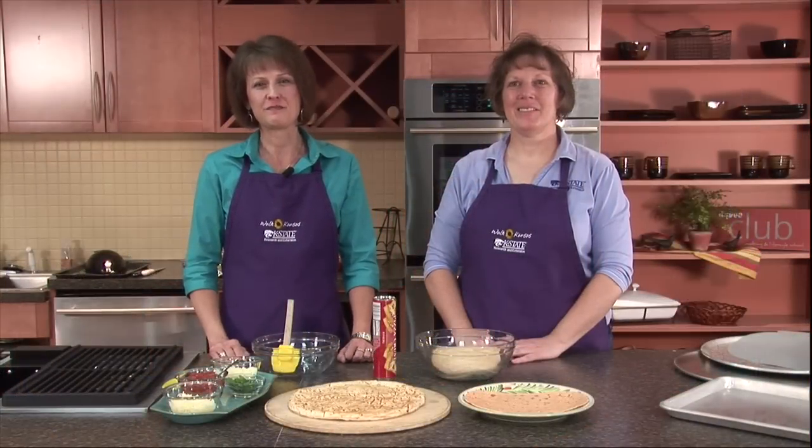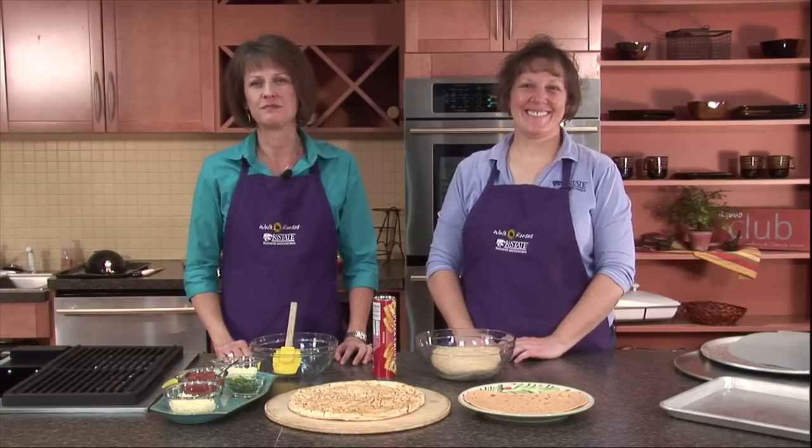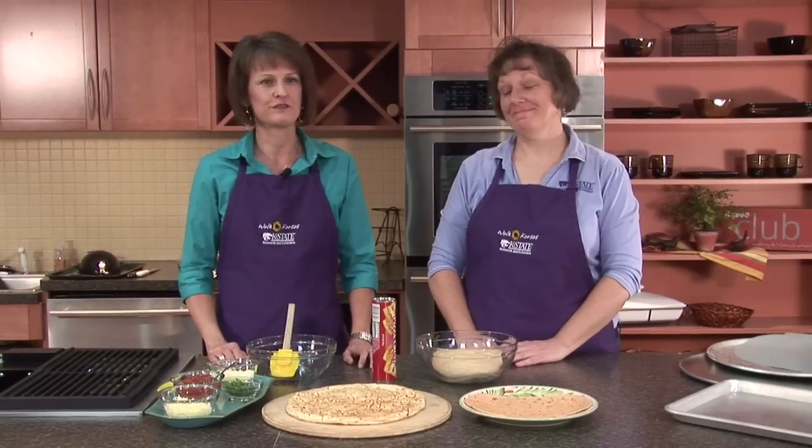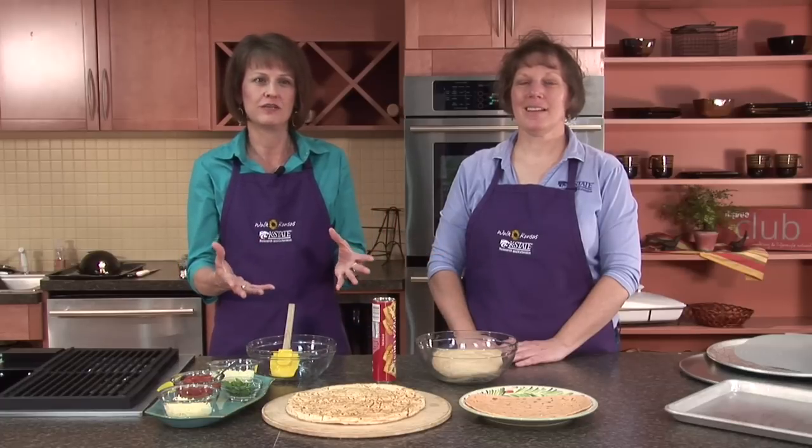Welcome and thanks for joining us today. We're going to be making several different types of pizza, so we call this section Pizza with Pizzazz. Ninety-four percent of the US population eats pizza — it's a very popular food. It's a great food to serve at parties and for your family, because the pizza itself represents several different food groups, so it can be like an entire meal in one dish.